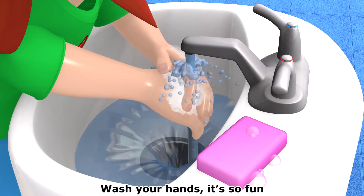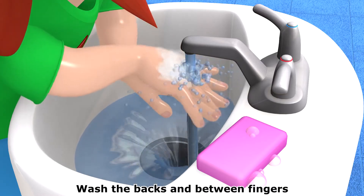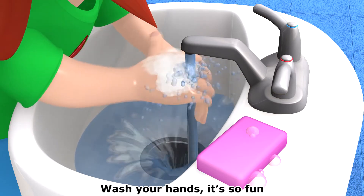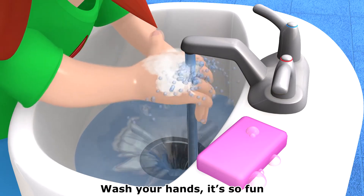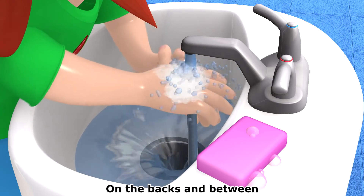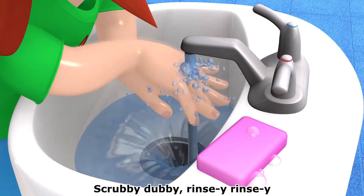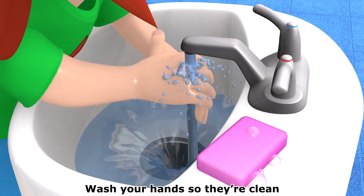Wash your hands, it's so fun. Sing this song till you're done. Wash the backs and between fingers. Wash your hands, it's so fun. Wash your hands so they're clean, on the backs and between. Scrubby-dubby, rinsy-rincy, wash your hands so they're clean.